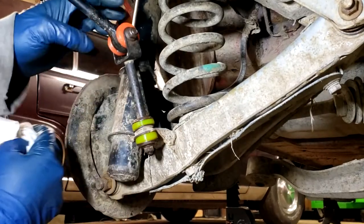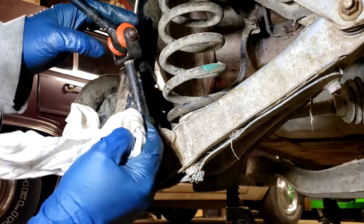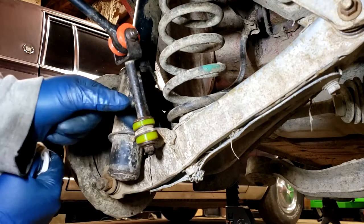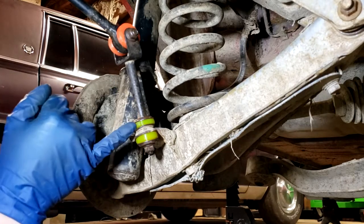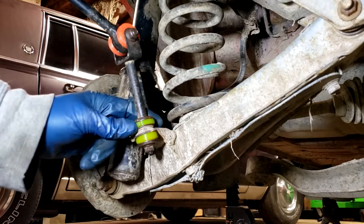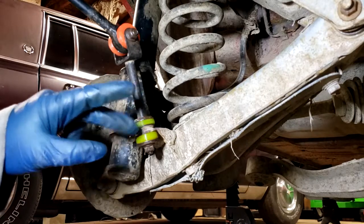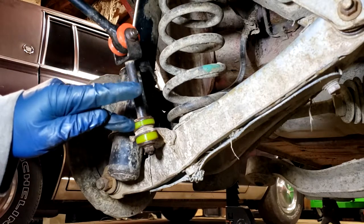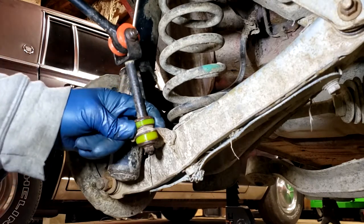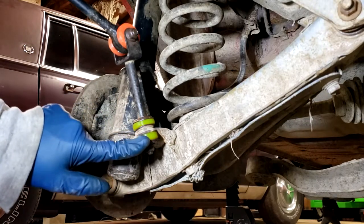All of my other bushings up to this point I make with 70A hardness polyurethane - it's just a little bit harder than factory rubber but way more durable. With these end link bushings I did go up to 80A shore hardness. They were just such a small bushing they have a tendency to get squished or crack over time, and I wanted them to be a little harder. The OEM bushings are actually very hard rubber - I did get a hold of some new ones just to look at how they were made, and they were really hard rubber, so I did go up in hardness on these just to add durability.